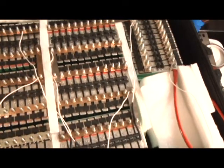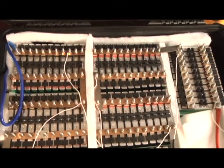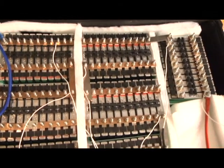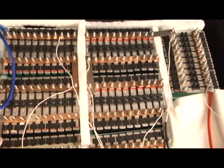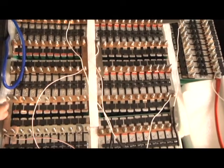These batteries are about $440. Are they worth it? I would say no, they're not, but they probably have a longer cycle life than used laptop batteries or 18650s.